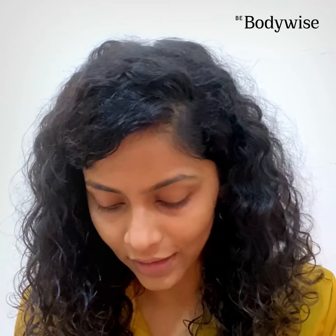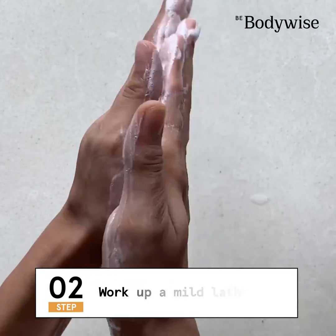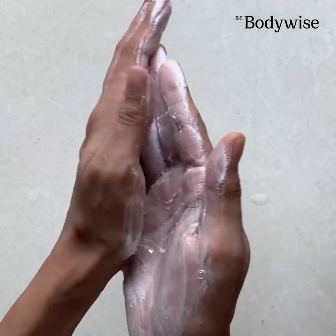Now, wet your hands a little bit so that you can work up the lather in your palms. I think this much is good.